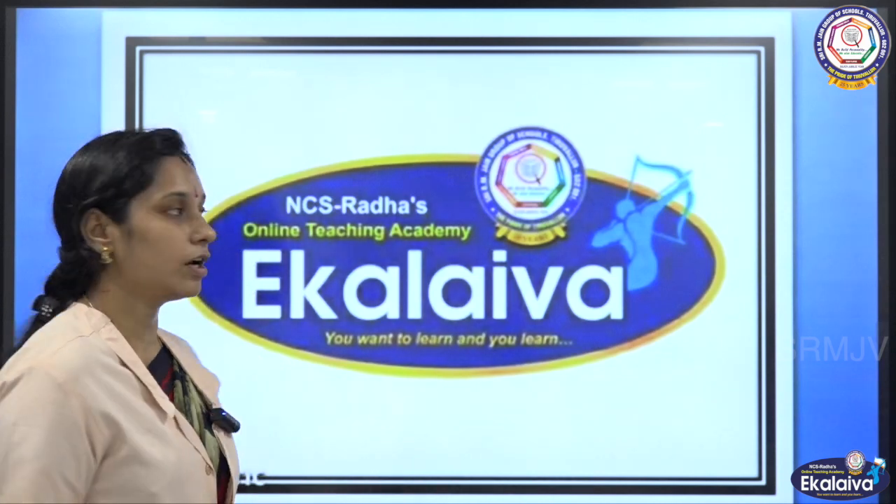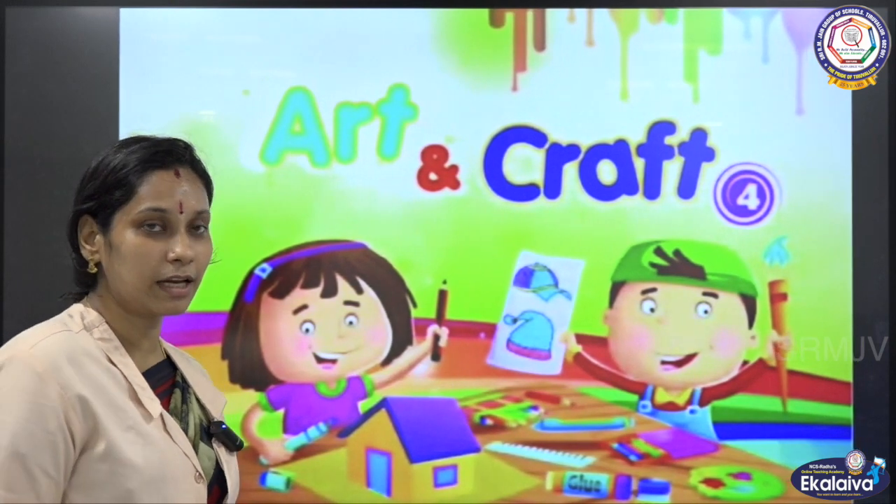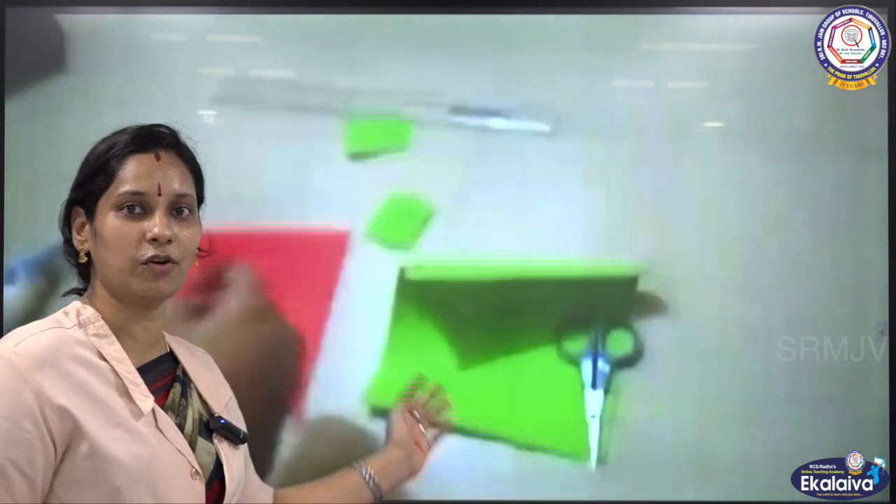Sri Gurubhya Namaha, welcome to our online teaching academy Eka Laiva. Today we are going to tell you about art and craft. In this video, I am going to teach you how to make a rose.